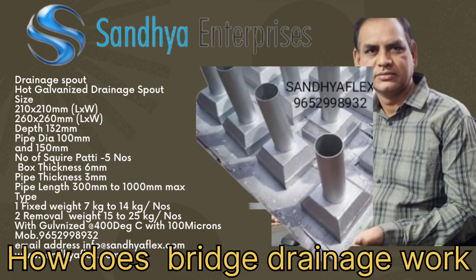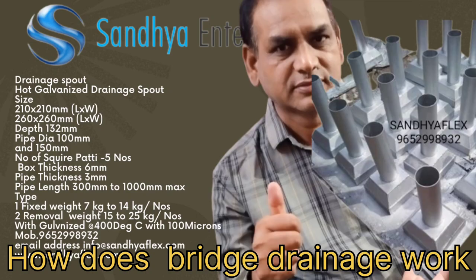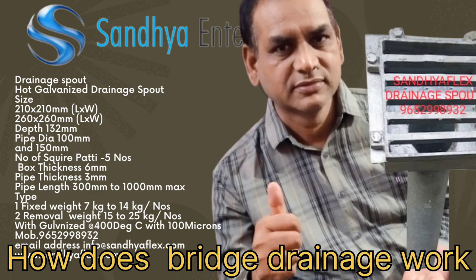Hello friends, I am Thales Chaudhary. Today, discussion about how does bridge drainage work.